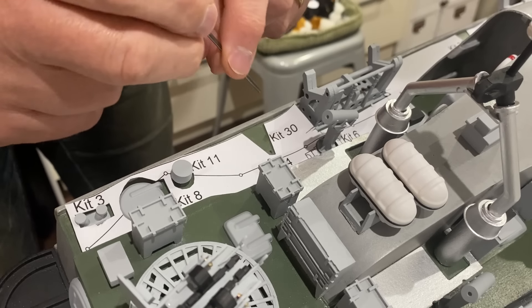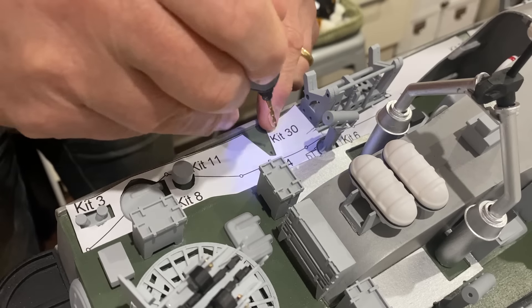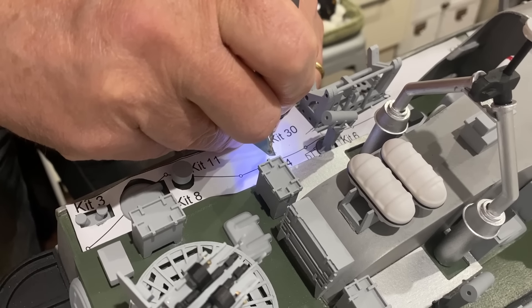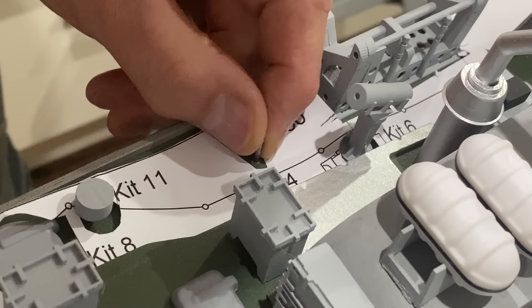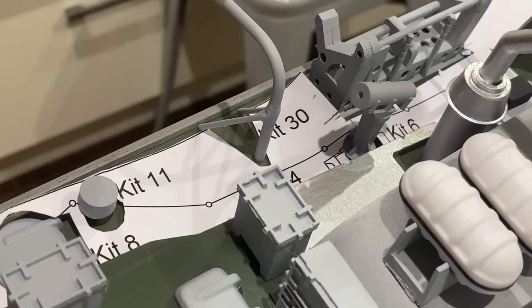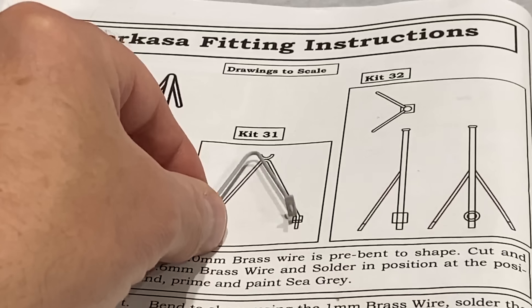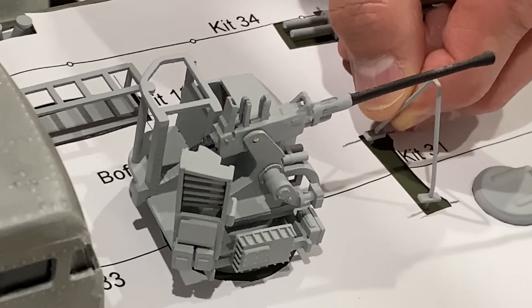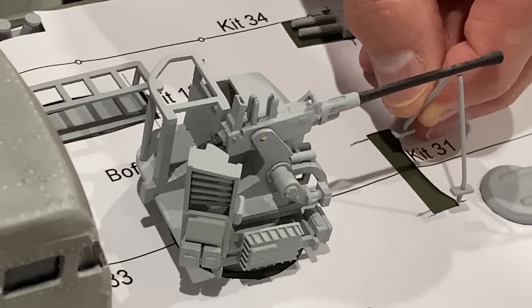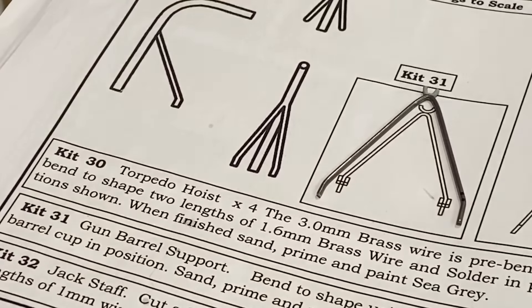I'm going to fasten these hoists on by putting a pin in a hole in there. I made this the exact size it should be, but when I put it on the boat it's way too low — doesn't reach the barrel. So I've just remade a bigger one. That should be alright.